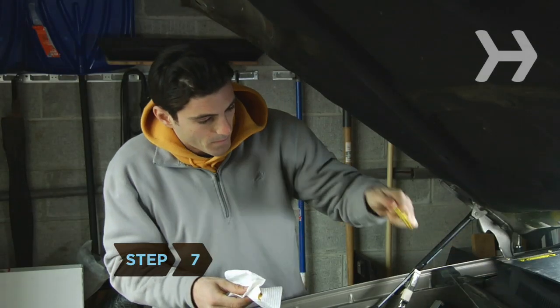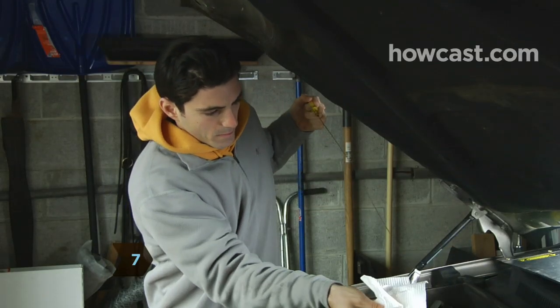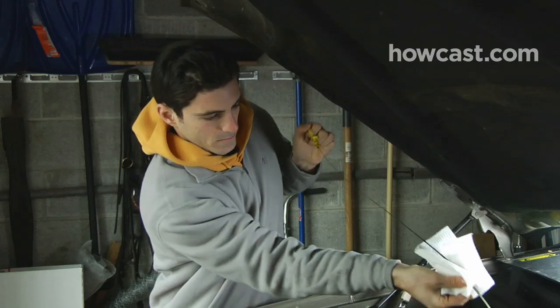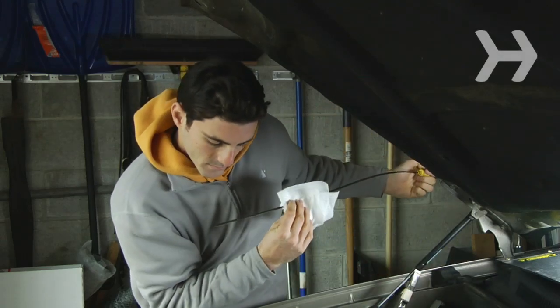Step 7. Under the hood, pull out the oil dipstick and wipe it with a rag or paper towel. Slide the dipstick all the way back into its slot. Pull the dipstick out again and notice where the line of oil falls on the stick. It should be somewhere between the add and full markers. If you need to add more oil, do so. If not, replace the dipstick.